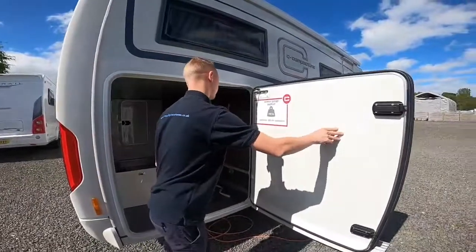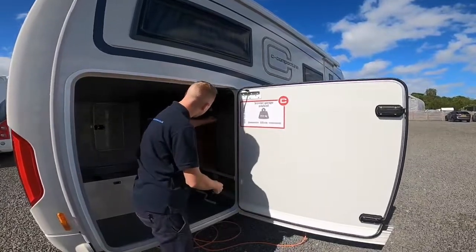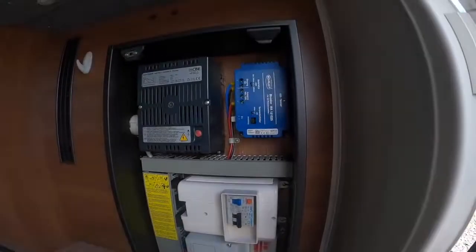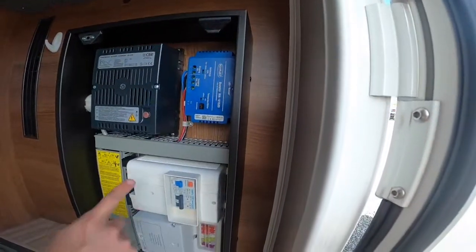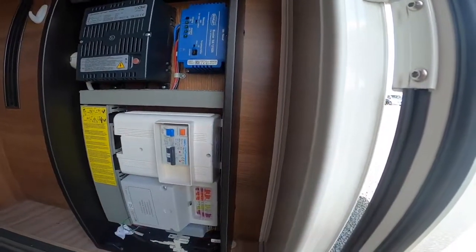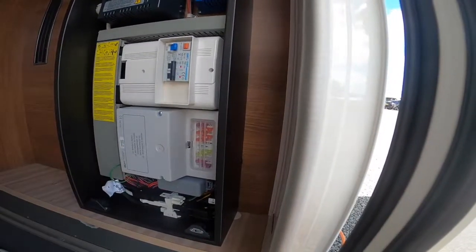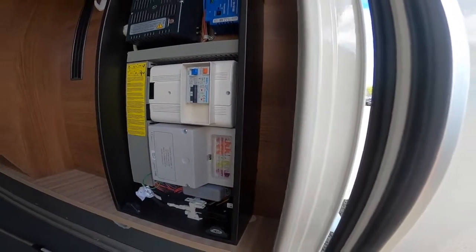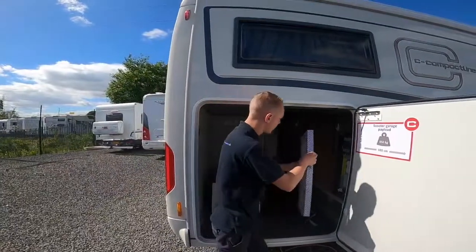In here you've got your garage — you've got a 350 kilogram payload in here. Just behind this bridge, if you lift this off, this is all your electric unit: you've got your charger, your solar controller, and your mains trips. If the vehicle trips on mains electric, try here before you try the site. You've also got your 12-volt fuses — you need 5, 10, 15, 20, and 25 amp fuses, so carry a few spares in case one blows.